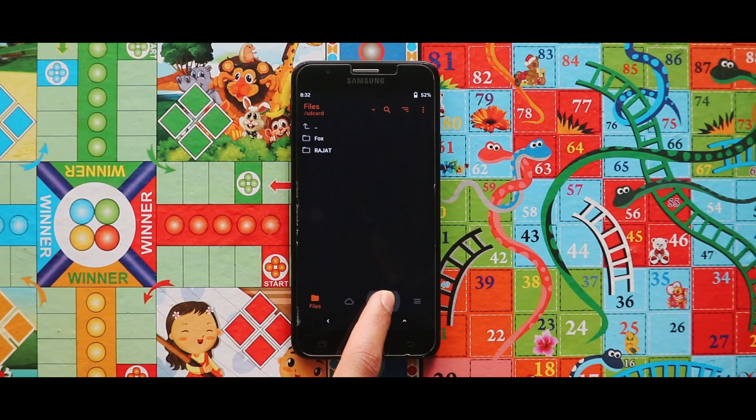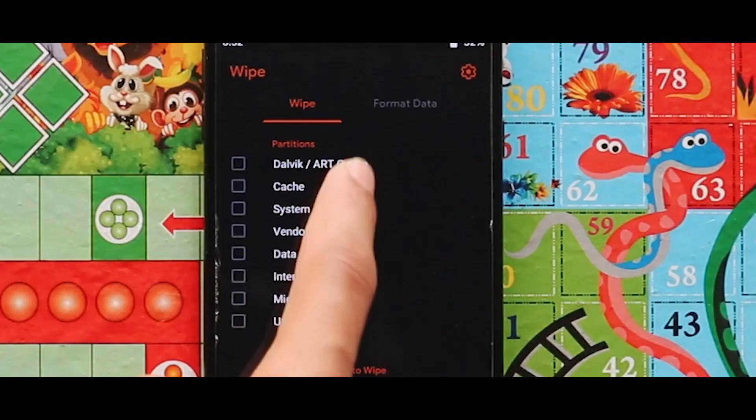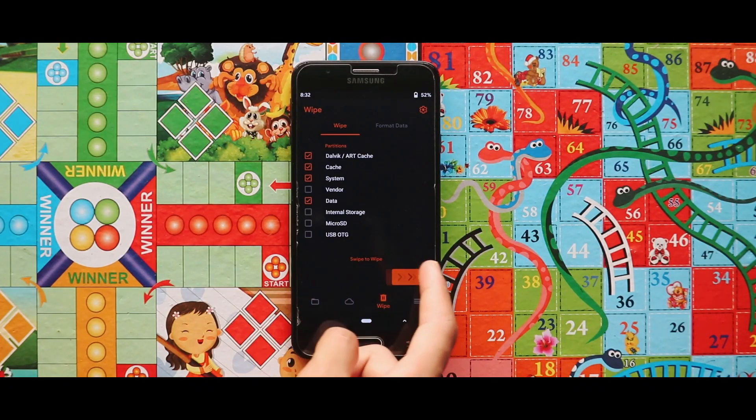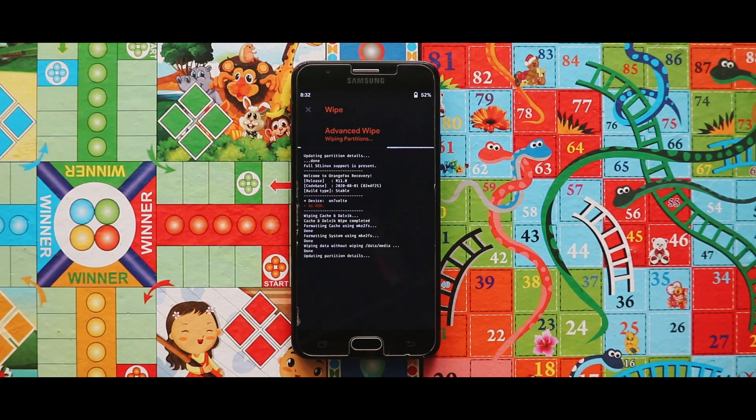To wipe your device, go to the third section called Wipe, and then select Dalvik/ART cache, cache, system, and data. After selecting these four options, swipe the arrow to the right to start wiping your device.